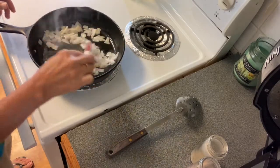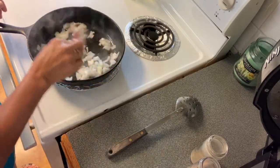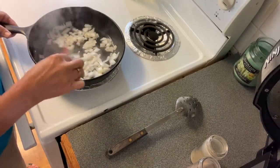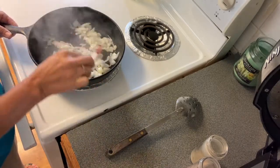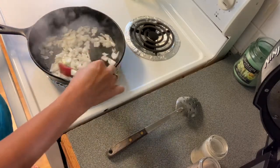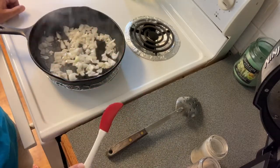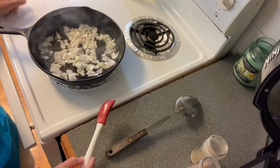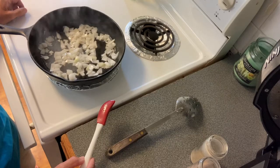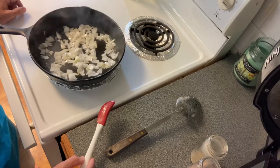Let those onions cook down. They'll try to jump out of there — y'all see that! Just let those cook for about three minutes or so. Maybe not that long — however long you like, however brown you like them, is how long you'll need to cook them. I hope y'all can see good.